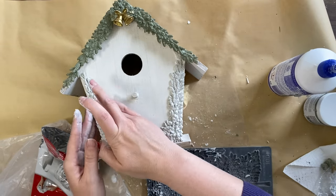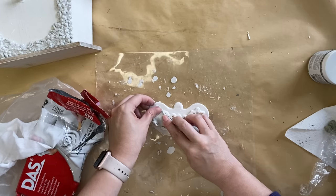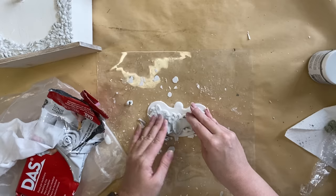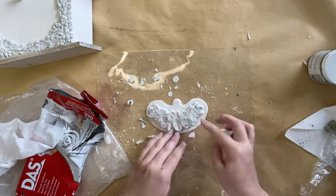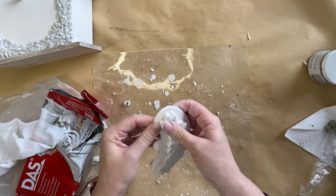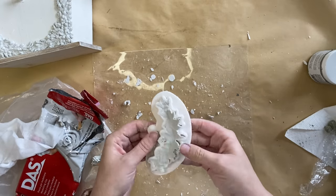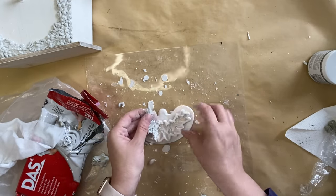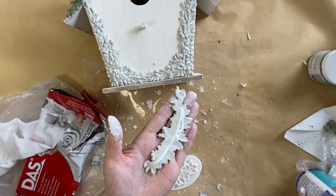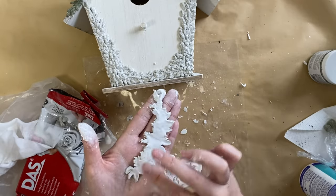Once those are glued down I'm taking this other little swag mold and working my Dust air dry clay into that design just like before. I really love this little design — I'll make sure I link it below. I'm making this particular design to go on the front section of the birdhouse. After flexing and carefully peeling it out — just take your time, adding cornstarch helps along with patience — I'm adding glue to the back and layering that design over the top of the Christmas tree molds we just put down.